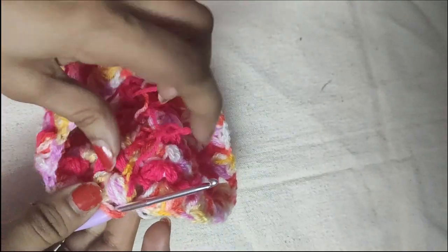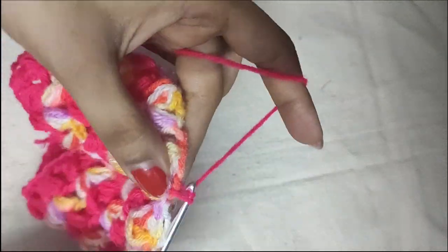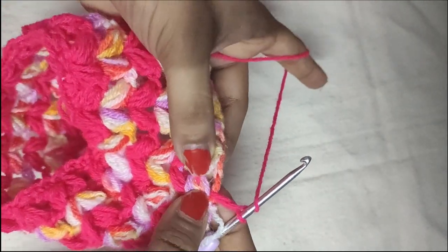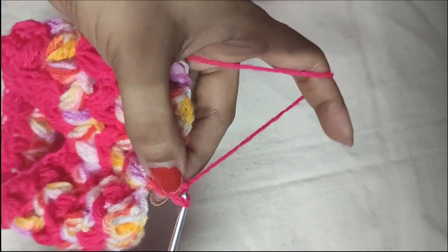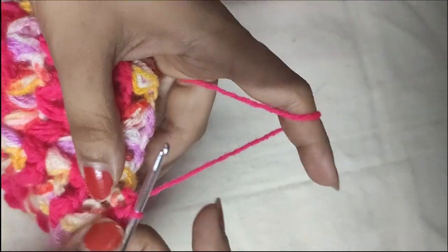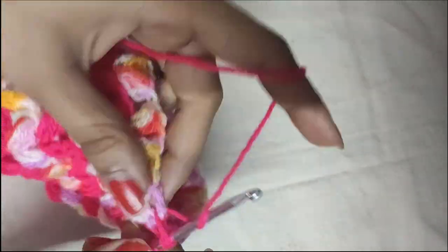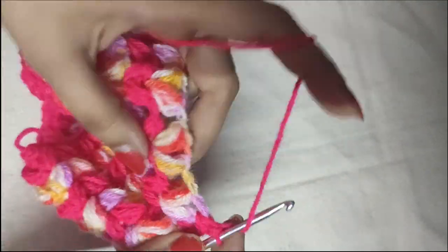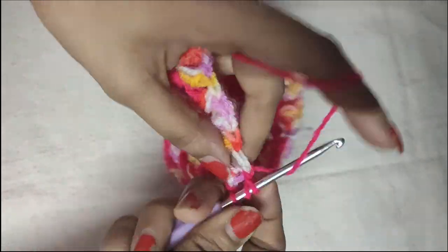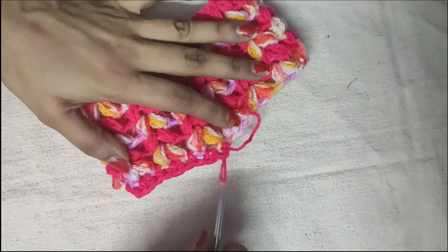Now do a border of half double crochet. Insert your hook in the V-stitch space and pull that loop through that space. Do a chain 1 and one more chain — two chains in total. This is the first half double crochet of this round. Yarn over and do another half double crochet in this space, then one half double crochet in the space just after the puff V-stitch. In the next V-stitch space do two half double crochets, then in the following space one half double crochet, and repeat. In the V-stitch spaces we do two half double crochets; in the space just after the V-stitch we do one half double crochet. Repeat throughout this round.